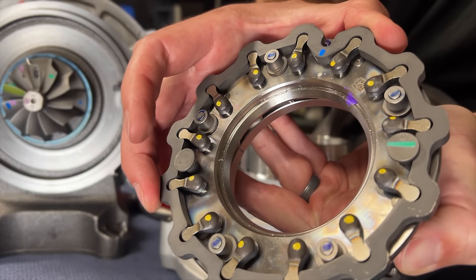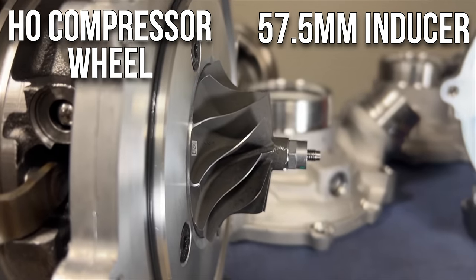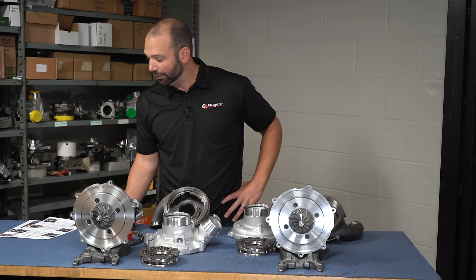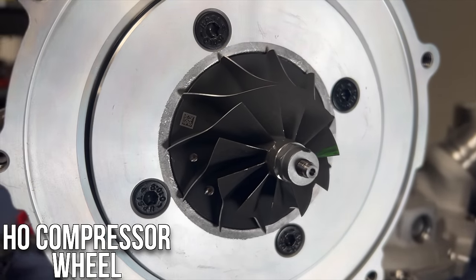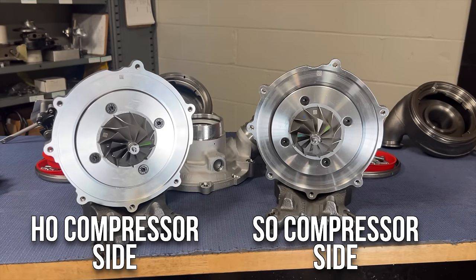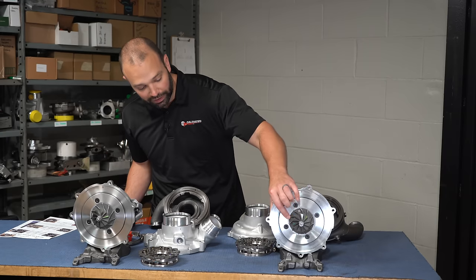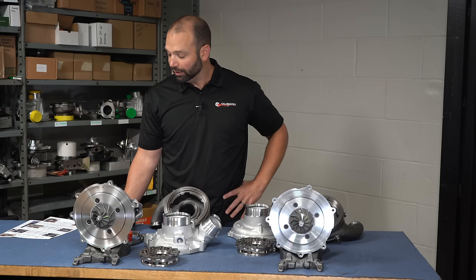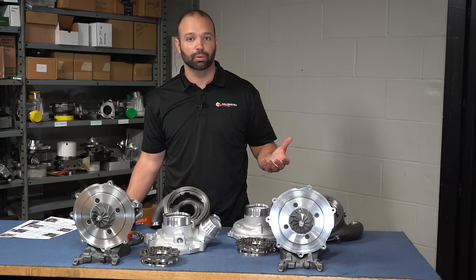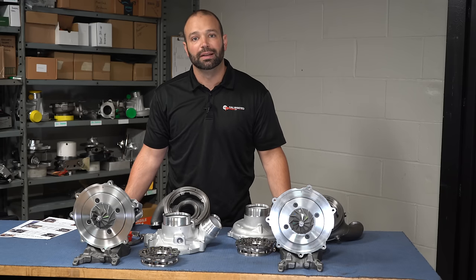Sizing on the turbochargers is almost identical. On the compressor wheel, the HO model has a 57.53 millimeter inducer; the standard output model has a 57.5 millimeter inducer — essentially the same. The exducer grows a little bit on the HO model, so it might have a slight difference in trim, but most other measurements are the same: same 11-blade design, same 16 millimeter nose. Tip height is actually a little shorter on the HO model — 4 millimeter versus 5 millimeter — which plays to efficiency at high pressure ratios, such as down low in the rev range when making that extra 120 foot-pounds of torque.